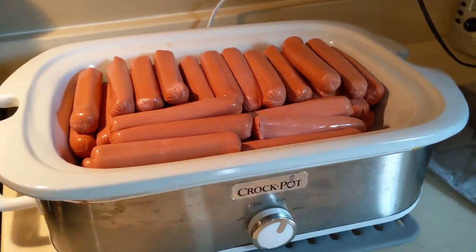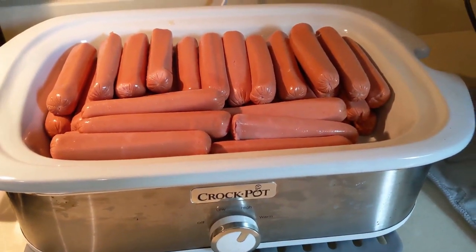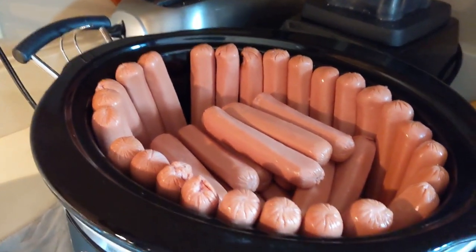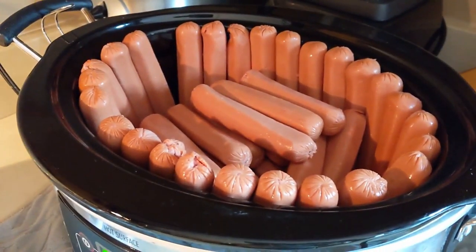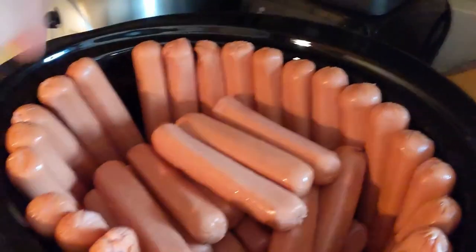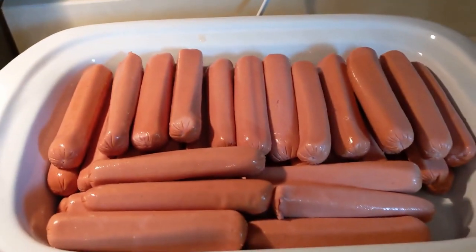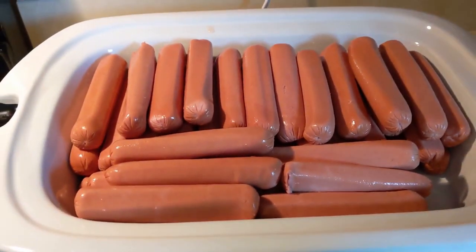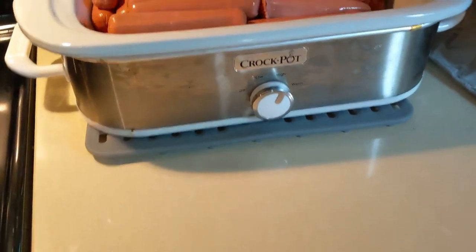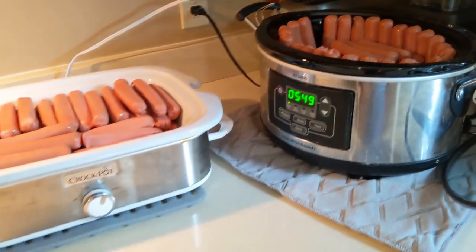I got 4 packs of 24, and put about 2 packs in this crock pot and another 2 packs in this crock pot. I recall that as much as you can have them touching the edges the better, so I put one row all around the edge, then some along the bottom and the rest on top. I will have to rotate them at some point in the day. I'm going to check on them periodically — I have them both set on high, and I'll let you know how long they take.